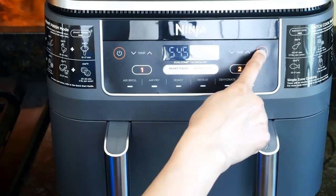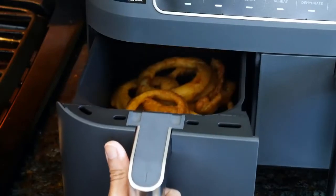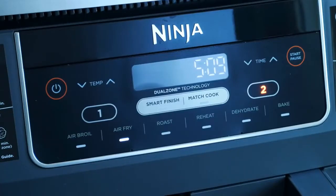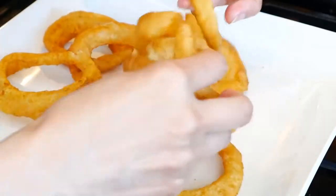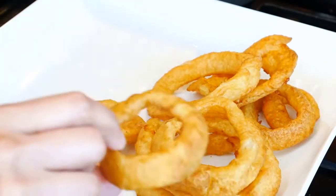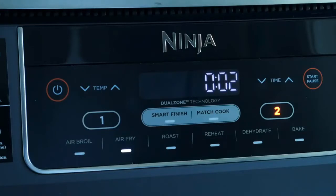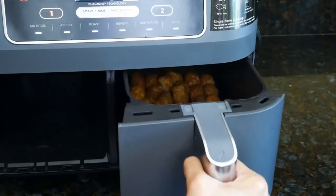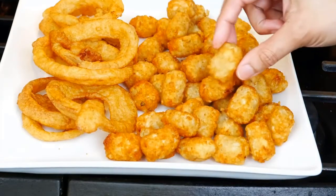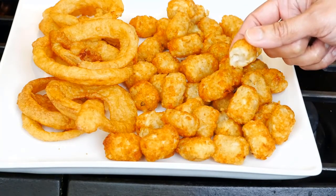The tater tots are a bit stuck together but they're crunchy. The basket gets very hot during cooking, so use an oven mitt and place it on a heat-proof surface. The onion rings are very crunchy, cooked perfectly, and not greasy at all.